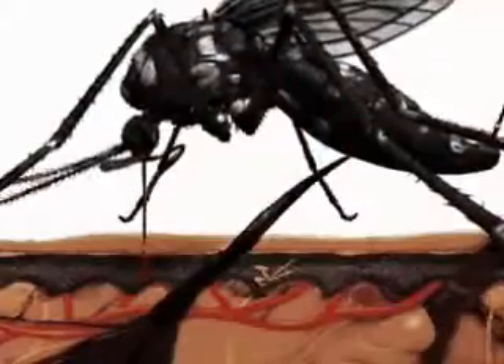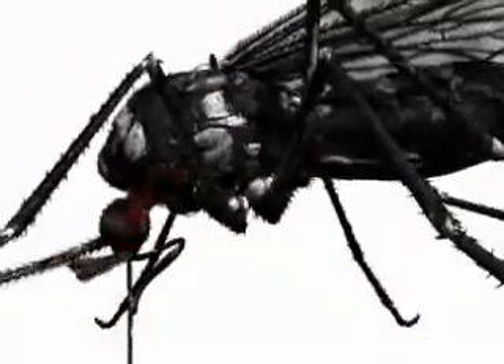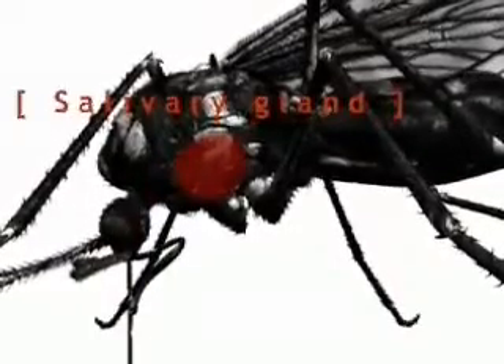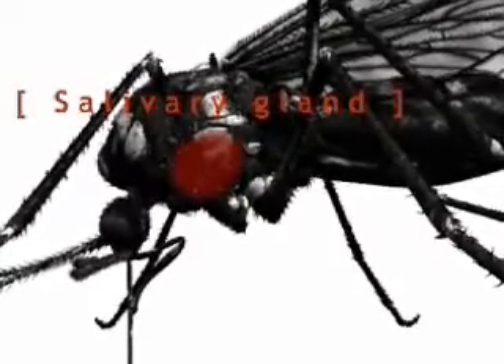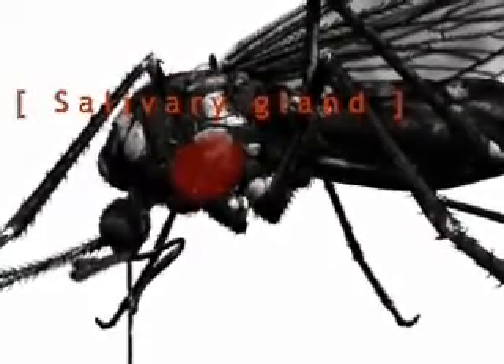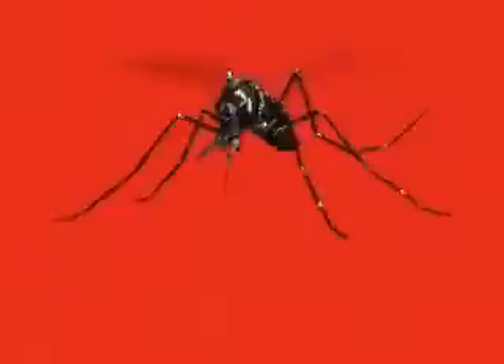When a person has a dengue virus in his bloodstream, the female Aedes will suck in the virus with the blood. It will take another 7 to 12 days for the virus in the Aedes mosquito to reach her salivary glands. Once the virus has reached the salivary gland, she will be able to transmit the virus to other human hosts. The risk of dengue transmission with the possibility of a dengue outbreak occurs when the infected mosquito begins to bite many hosts.